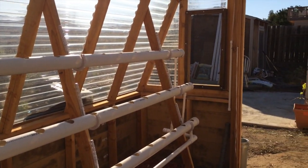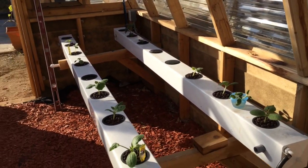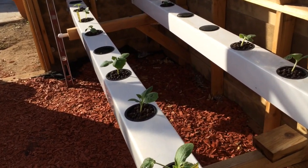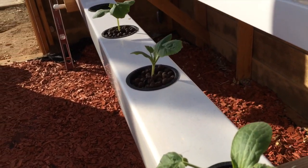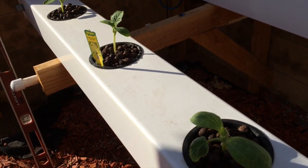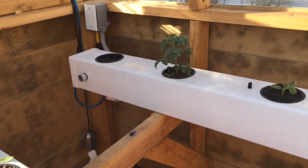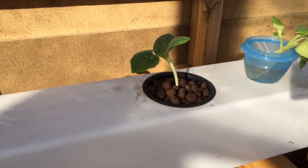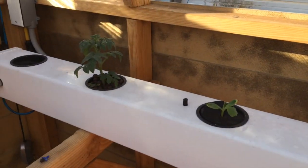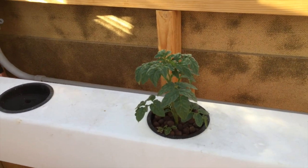I'll also quickly show you that I got the rails over here back up and running. Up here we've got some zucchini squash — three of those going — and then over here we've got summer squash, and in the back we've got spaghetti squash going this year. We also have one cherry tomato plant that will probably be moved after a little bit.